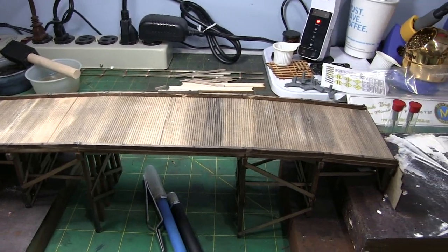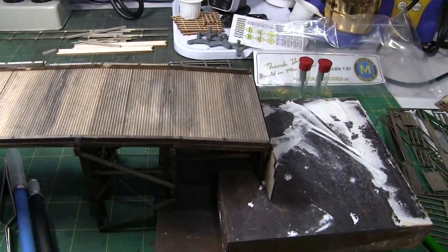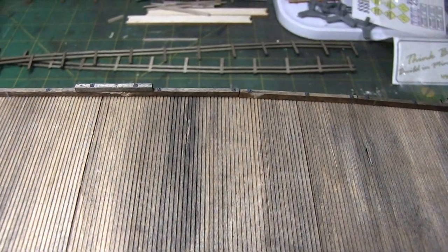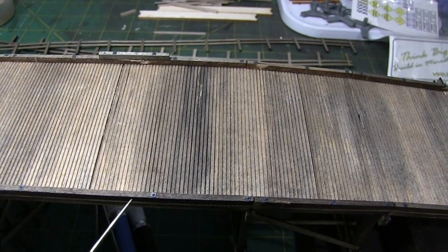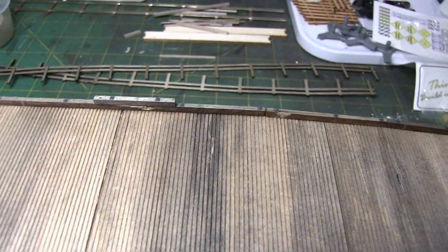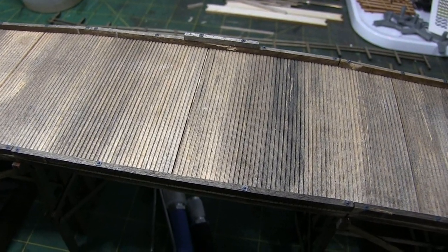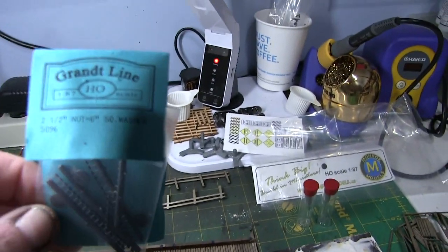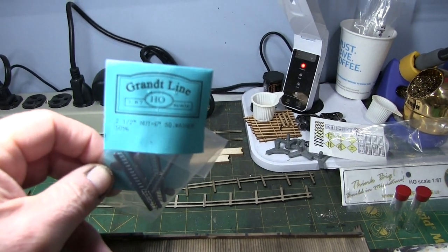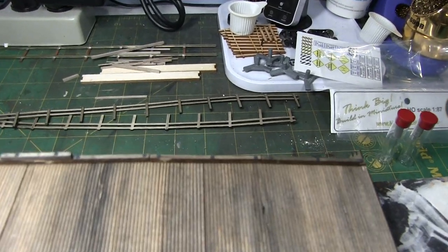A little more work here on the bridge - not just for fun, to show some details. I figured the curbs on this thing aren't just sitting there glued on, so I went back and put in some nut bolt washer castings. I didn't really measure anything, just made it look like they'd be secured down to the bridge with something. For that I went into my toolbox and found some Grant Line two-and-a-half inch hardware - I just had them laying around.